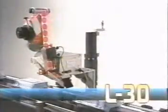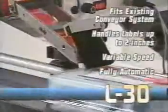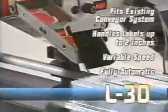The Universal L-30 handles point-of-purchase labels, barcode labels, any label up to a 2-inch width. Wherever space is at a premium, the L-30 fits right in. It's compact, variable speed, and fully automatic.